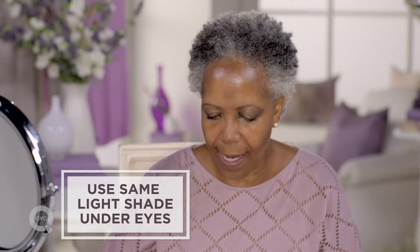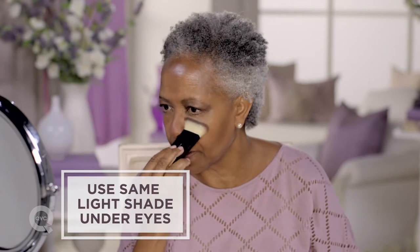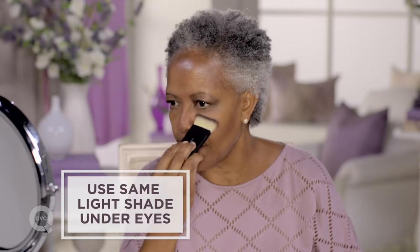And a little more highlight now under my eye before I apply my foundation. So now what I've done is actually brought my eyes out instead of them being drawn in. And that's how I contour.